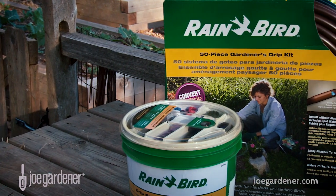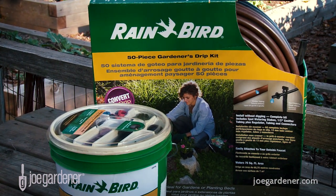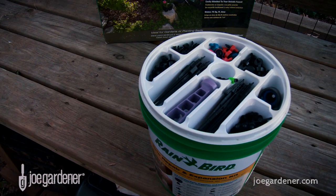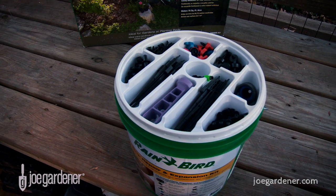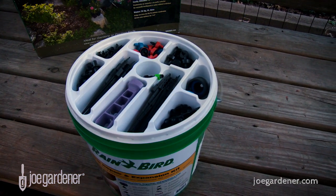Drip irrigation systems could not be easier to install and use. These days complete kits designed with a home gardener in mind are readily available. Everything you need is included for all the basic projects, and additional parts can be purchased separately to expand your system with nearly infinite flexibility.